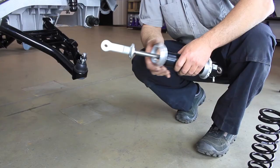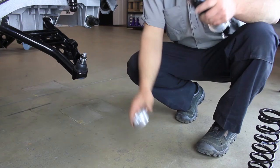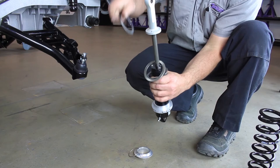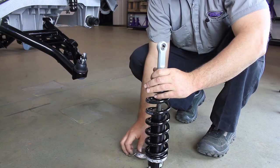Assemble the coilover shocks and springs by removing the snap ring and upper spring perch from the shocks. Install the Torrington bearing set: install the thrust washer first, followed by the roller bearing, and then another thrust washer. DSC recommends using extreme pressure grease on the bearings. Then install the spring over the coilover shock, followed by the upper spring perch. Install the snap ring onto the shock and lock the upper spring perch into place.